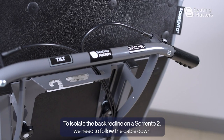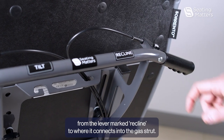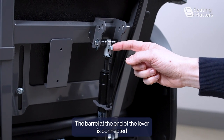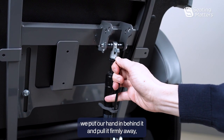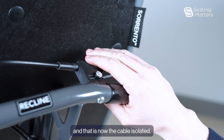To isolate the back recline on a Sorrento 2, we need to follow the cable down from the lever marked recline to where it connects into the gas truck. The barrel at the end of the lever is connected into the head of the gas truck and it is also clipped in here. To release it, we put our hand in behind it and pull it firmly away, and that is now the cable isolated.